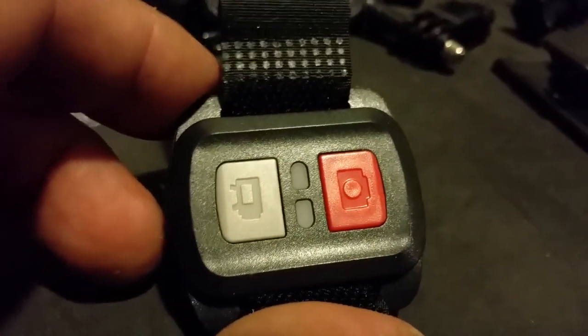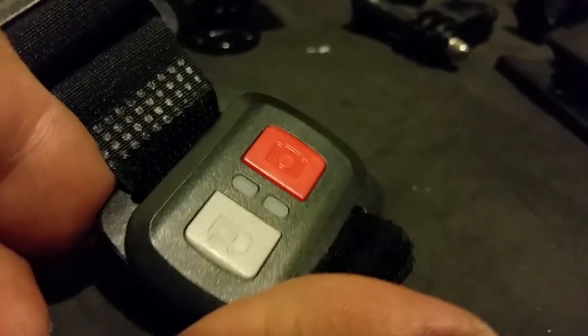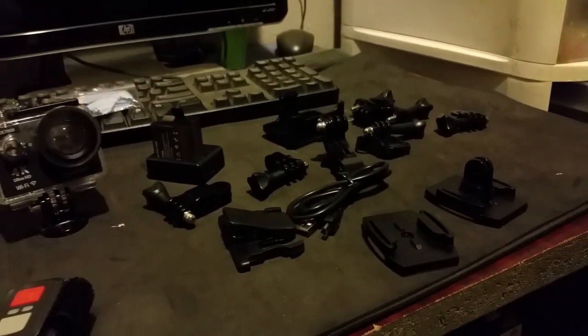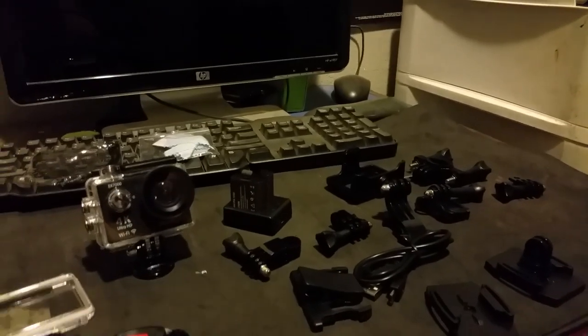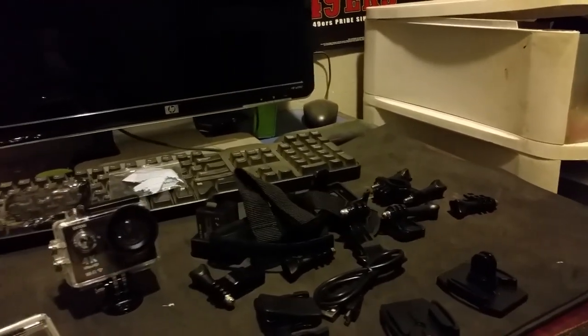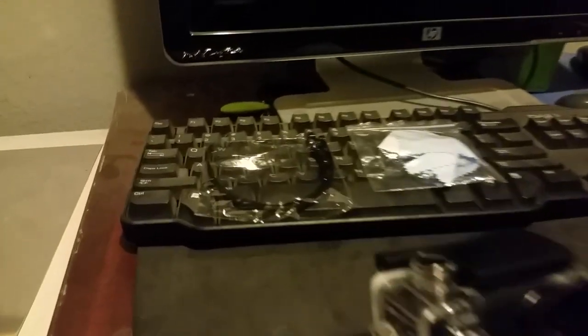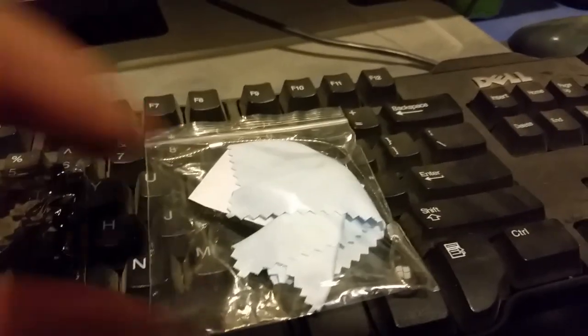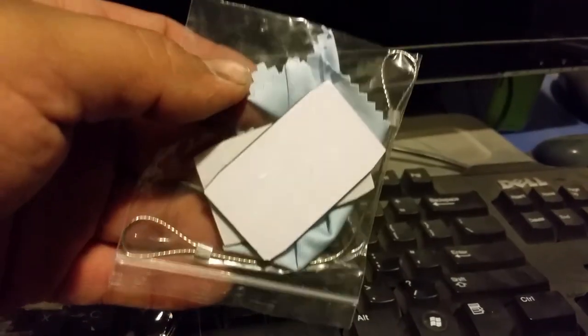It comes with a remote control so you're able to take video and pictures. It's not bad — it's a full complete kit. It also has straps, some zip ties, a cleaning kit, a wire chain, and some mounting pads. Yeah, I'm gonna have to read the instructions.